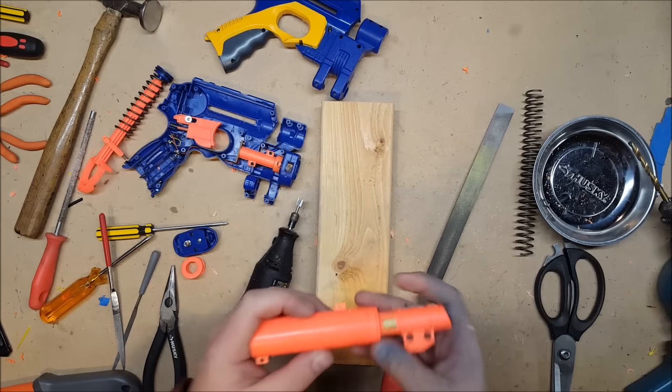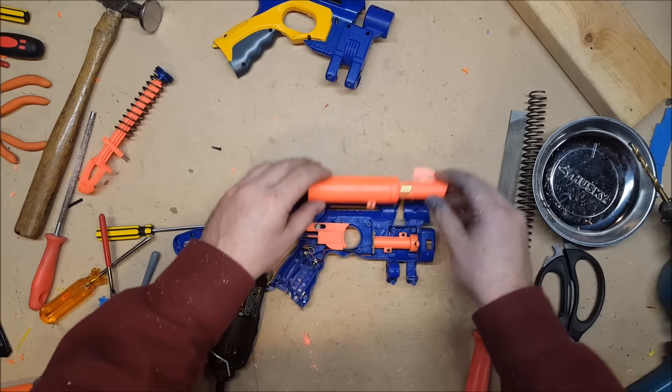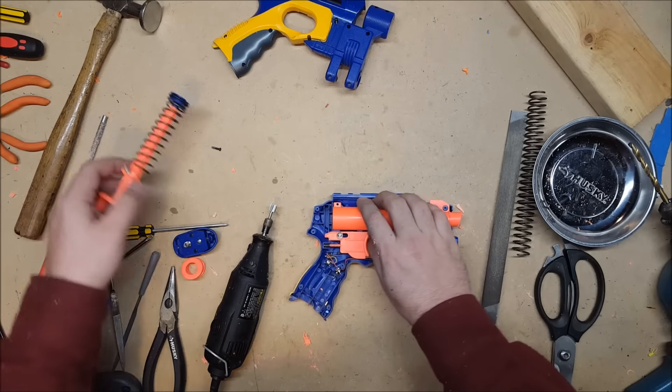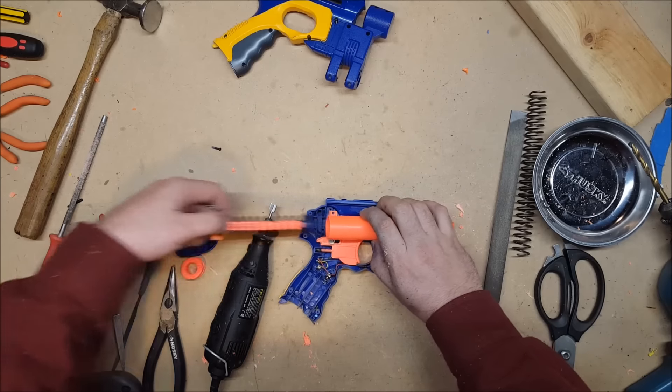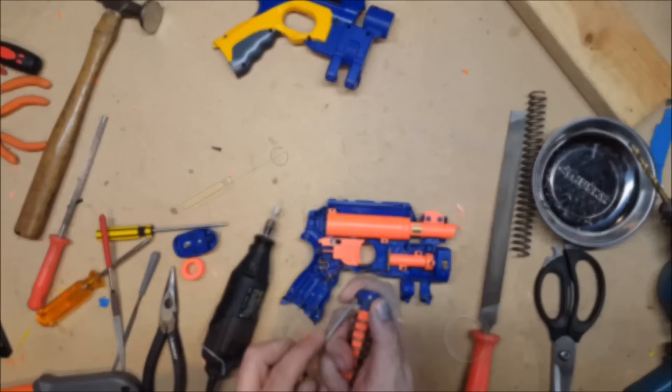We can now put the parts back together. And that O-ring definitely needs a little bit of Teflon tape.